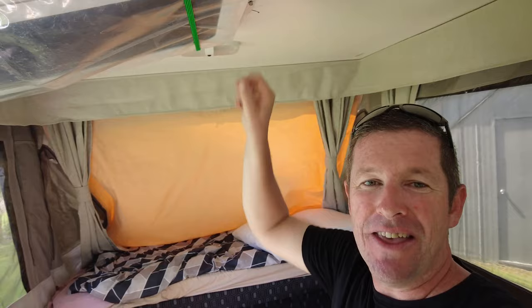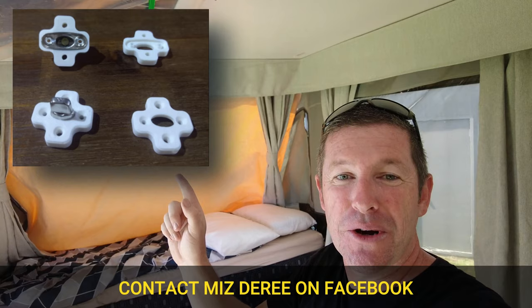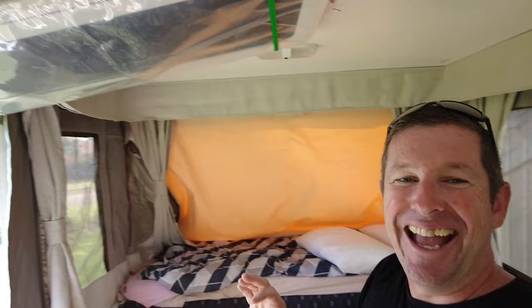You then have the door secured to the roof via the turnbuckles. You can get some upgraded parts for these to make them a little bit more stable on the roof — we've never had any problems. However, a fellow member of the Jayco camper trailer group has been making these, which secure a lot better onto the roof.